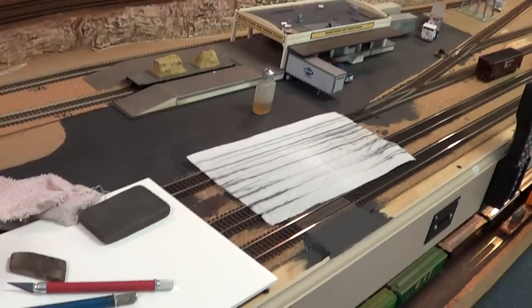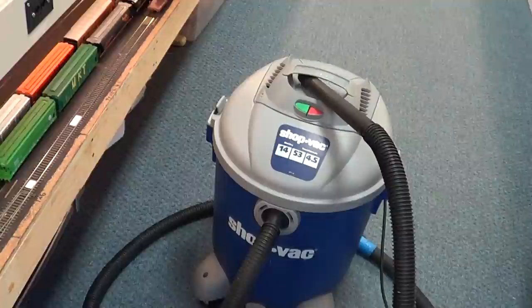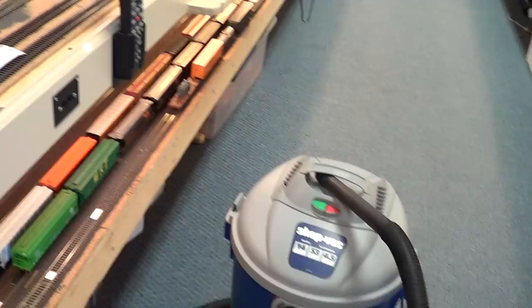The other thing you've got to have is a vacuum cleaner, because cleaning the track also means cleaning up all the stuff that can get on the track in a model railroad.